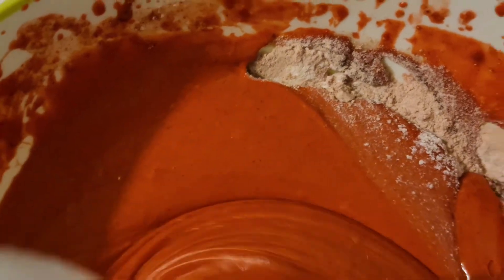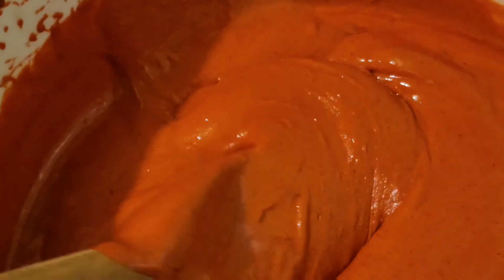We're going to mix for about two minutes until all the liquid and the dry ingredients are combined. All the ingredients have been combined together, so we are going to stir for another 30 seconds to make sure everything is evenly distributed.